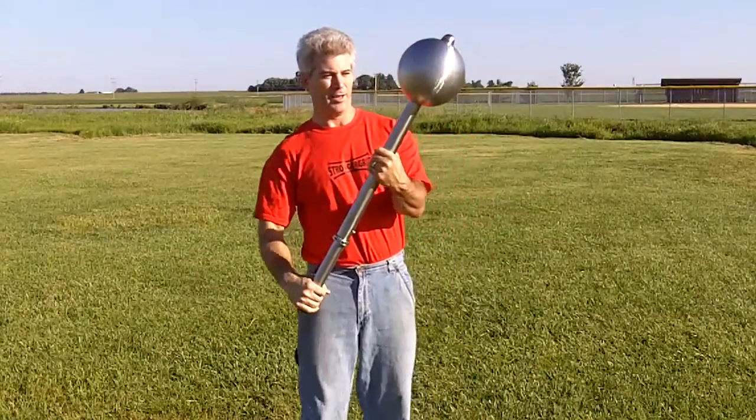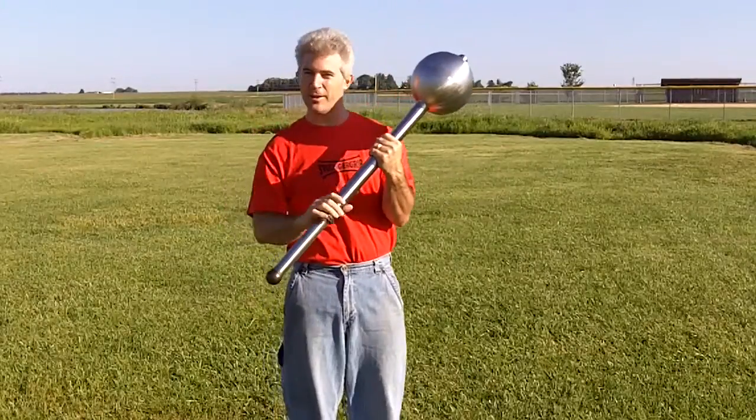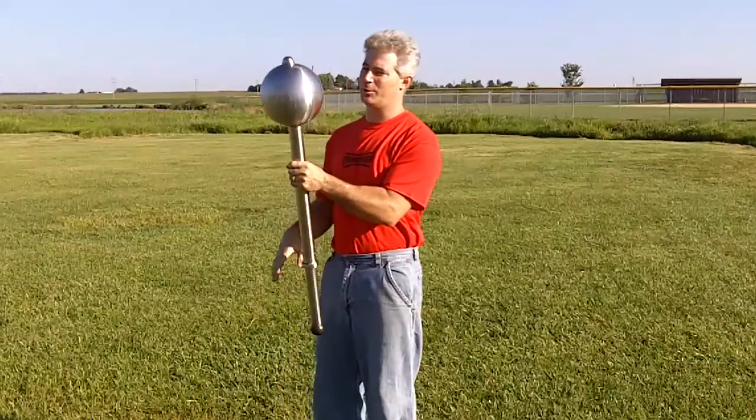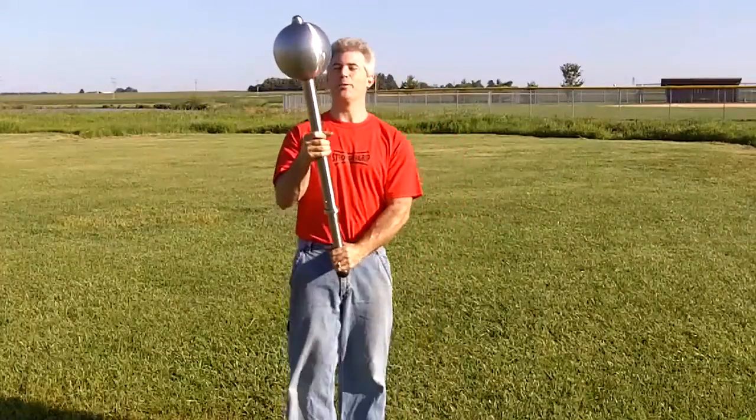Look at that. Everything's stainless — stainless globes, stainless handle. It is truly a work of art. It's one of my best pieces I've made so far. So let's do a little swinging with it.